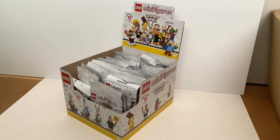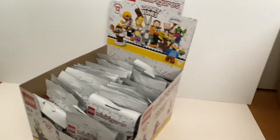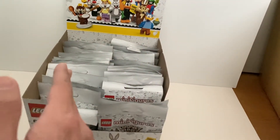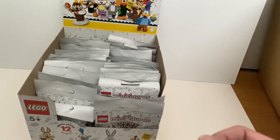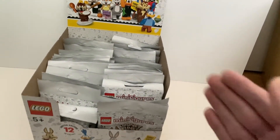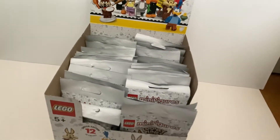And here we go, the box of Lego collectible minifigures Looney Tunes series. Once again there's only 12 minifigures to collect, and as usual I'm going to open up from this row and then move on to this one. The first minifigure I'm going to open just to get the pamphlet so I know the numbers of individual minifigures. If it's something I haven't got before, I will open it. If it's something I already have, I will just mark the number. Without further ado, let's get started.